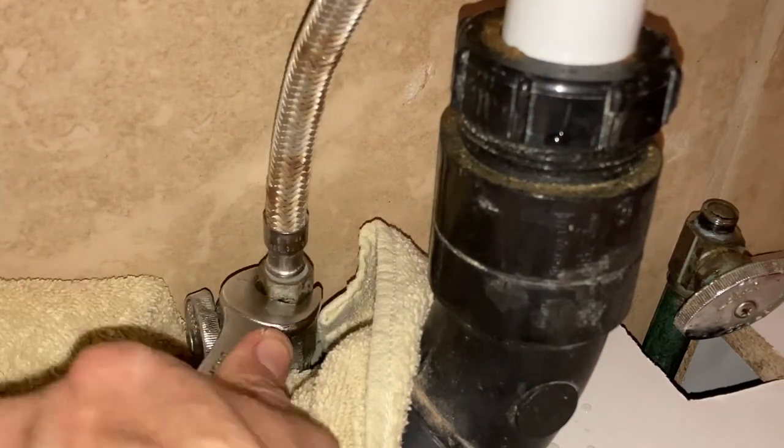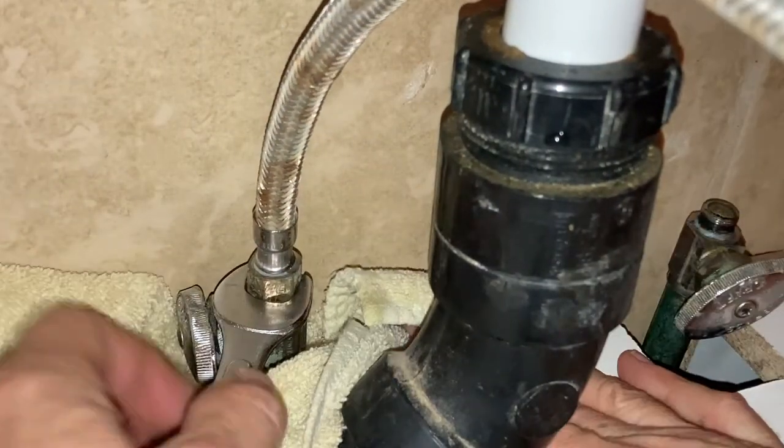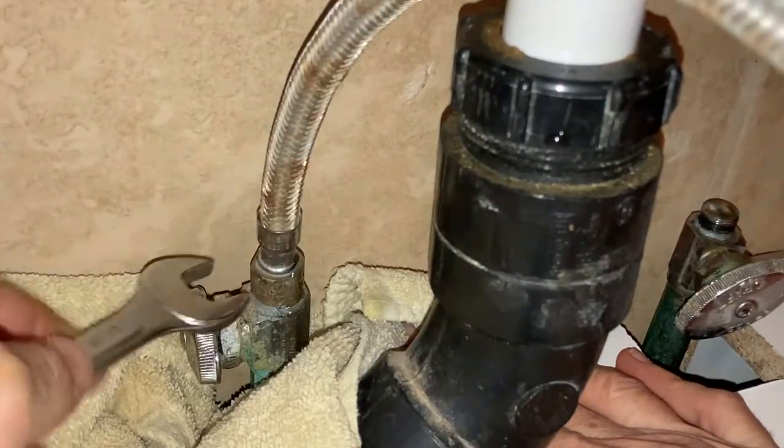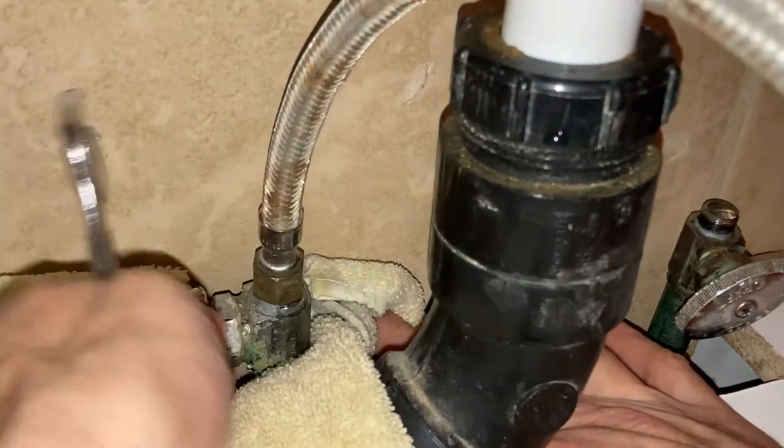When you finish up, you have a couple of options with these hoses. If you bought new ones for the rest of your install, throw these out. If you're going to keep using them and they're in good shape, just set them to the side and get ready to move on.